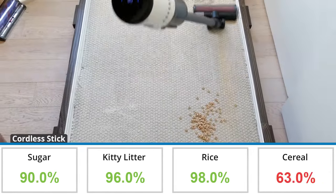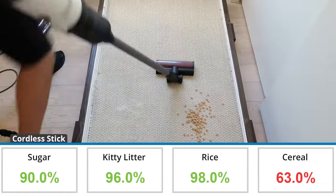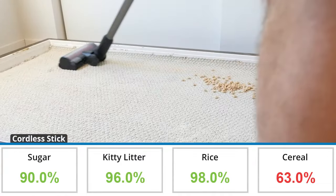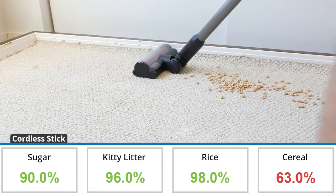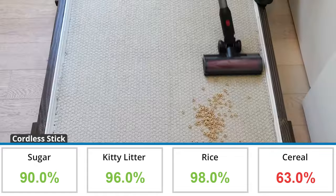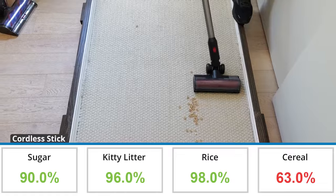In our low pile carpet test the Roborock Dyad Pro Combo was able to remove 86.8% of debris by weight, which is 9.8% less than the average of 96.4% based on all of our tests to date. We saw a similar issue on low pile carpet as with hardwood flooring, pushing the Cheerios around more.